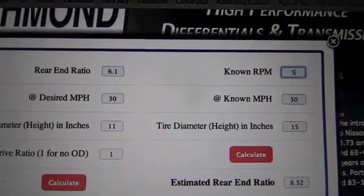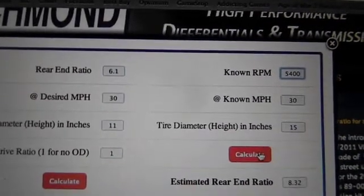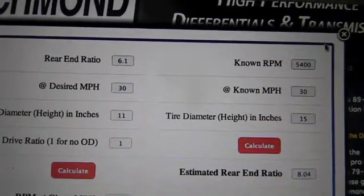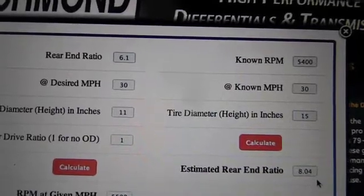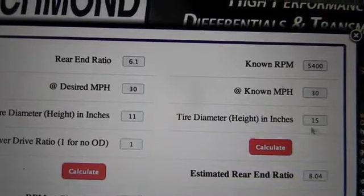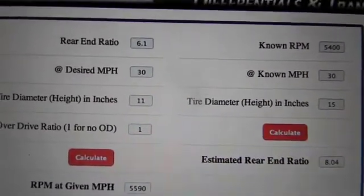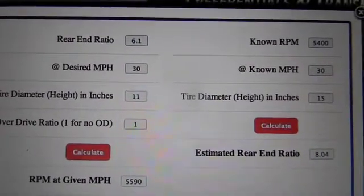I came up with 5,400 — 8.04. And if you remember, the ratio was a tad bit over 8 to 1. So at 5,400 RPM for 30 miles an hour with a 15 inch tire, it takes an 8 to 1 ratio. The skew's actually a tad bit steeper than that, very slight. And that's what I was looking for from the beginning — between that and the fact that I have more horsepower, it should have enough oomph to get me out of the hole.